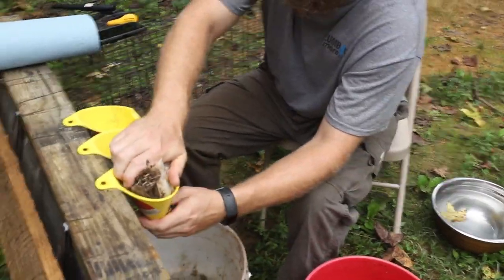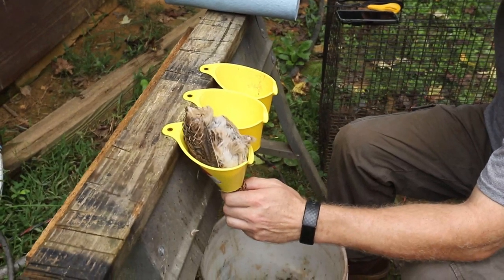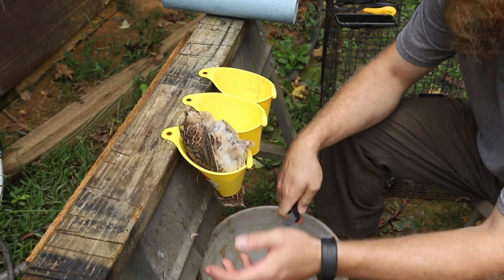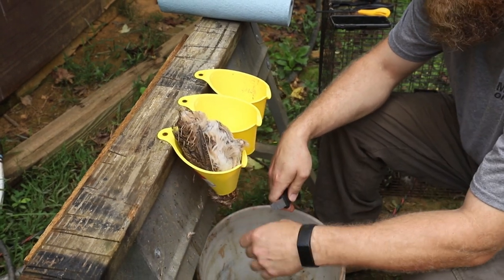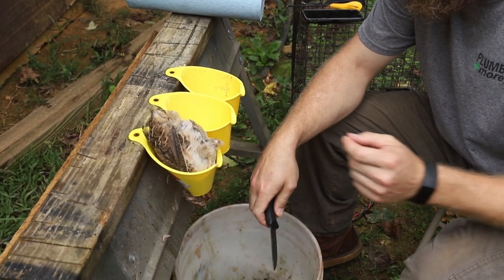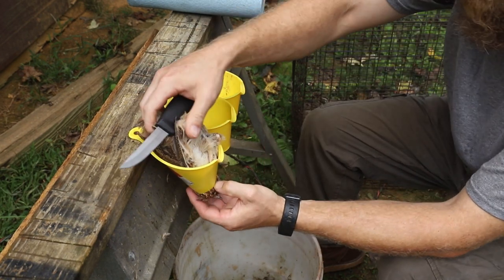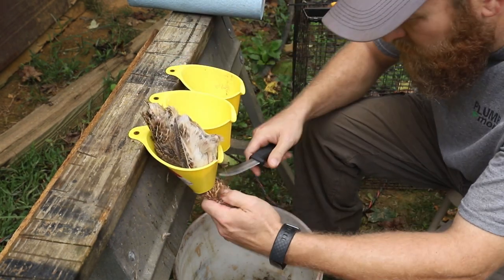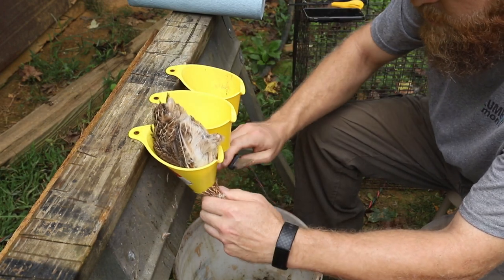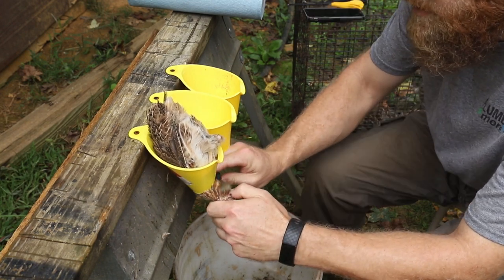We do slit the throats just like you do chickens to have them bleed out. In my opinion, the Cotornix have a little more of a livery taste, which means there's usually a lot of blood in the meat. We thought this would help combat that. It's a little slower than just cutting the heads off, but it seems better. What you want to do is cut the jugular vein, preferably on both sides — though sometimes that's difficult — and you want to not cut the windpipe. I kind of stretch them out and see right where their ears are, then brush the feathers down at the base of the neck.